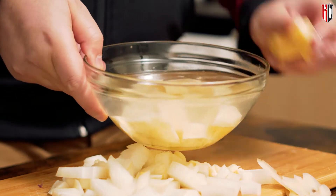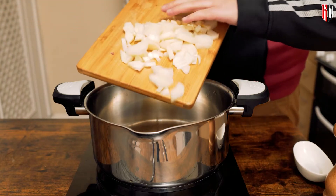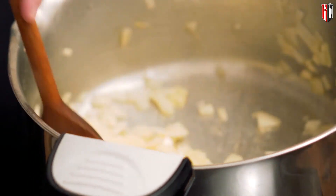On a pan big enough to take all the ingredients we prepared so far, go in first with the butter. Add the onion and the garlic, and cook them over medium heat until the onion starts becoming translucent.